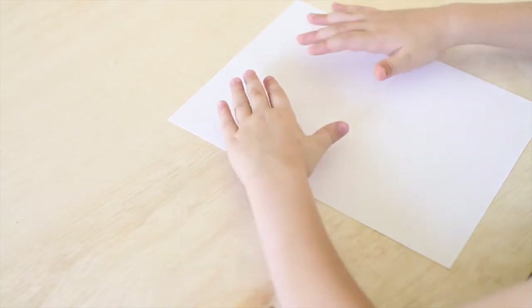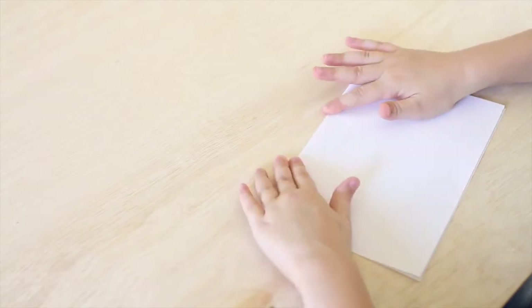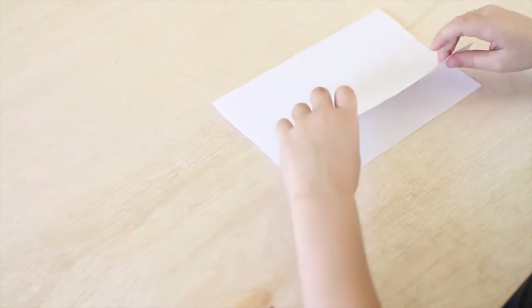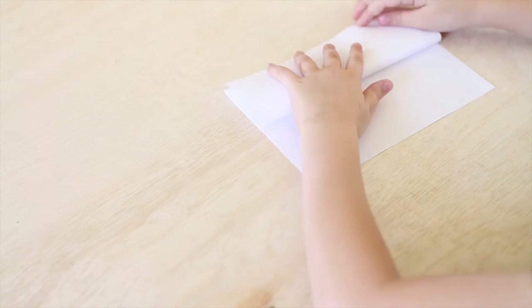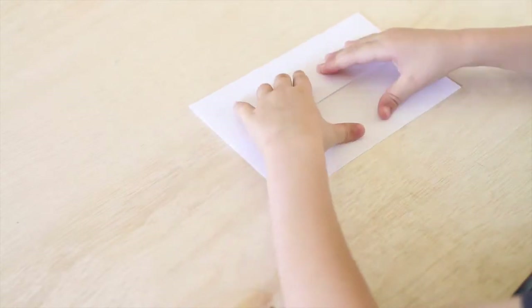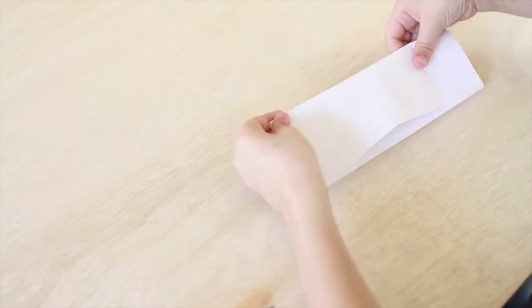So the first step is you're going to fold your paper in half. And remember, it doesn't have to be straight because we're learning. And then you're going to fold the bottom half — which can open — and not the top half. You can ask your parents if you need help.